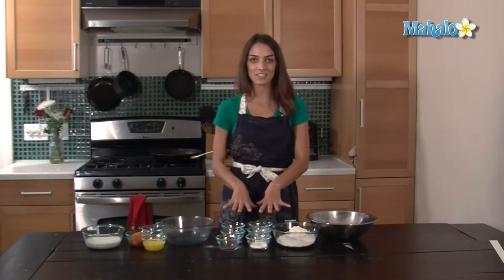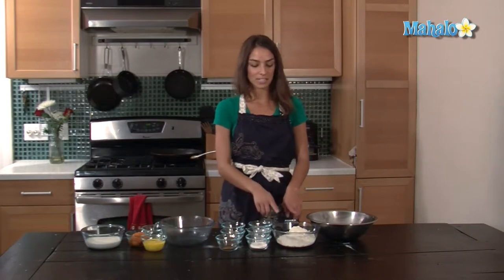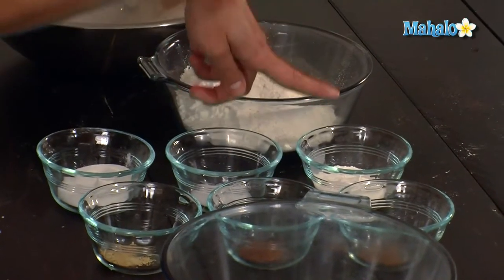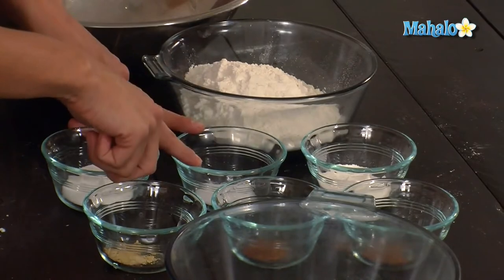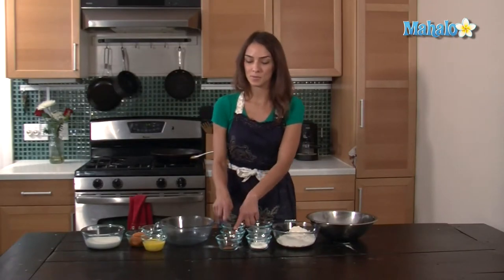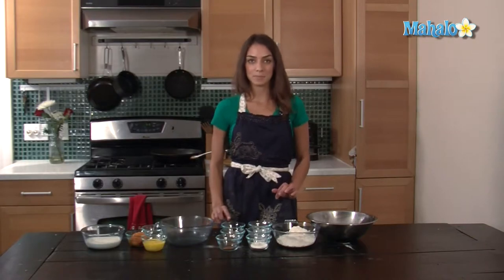First, we're going to mix together all of the dry ingredients. What I've pre-measured is two and a quarter cups of all-purpose flour, two tablespoons plus two and a half teaspoons of baking powder, a teaspoon and a half of salt, two and a half tablespoons of white sugar, a third of a teaspoon of both nutmeg and cinnamon, and a fourth of a teaspoon of ginger.